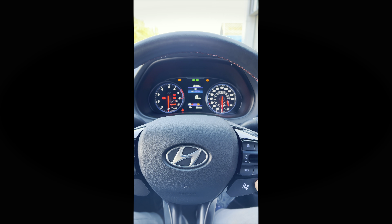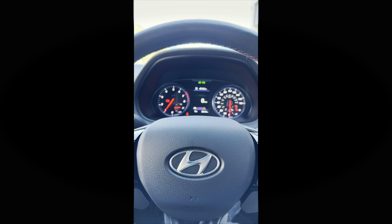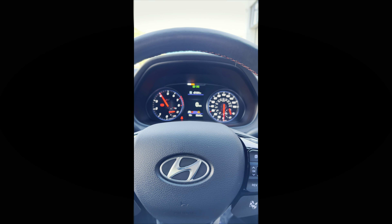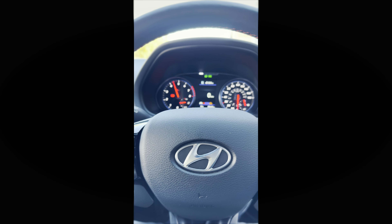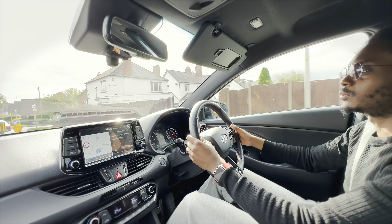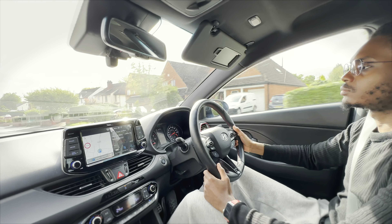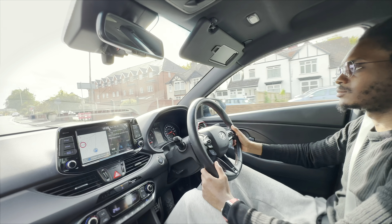First start-up in N-mode, let's go for it.